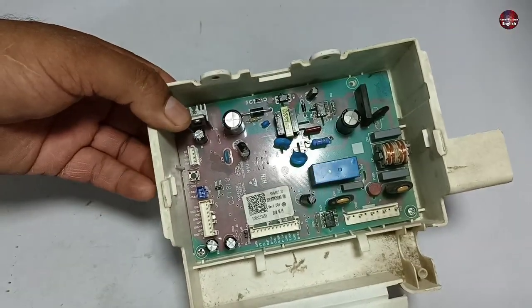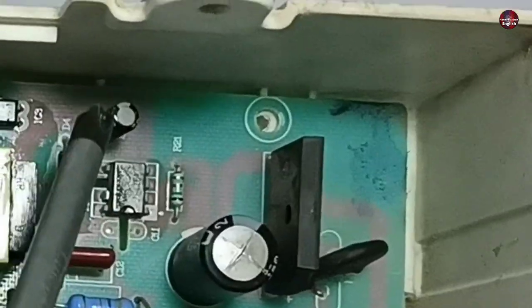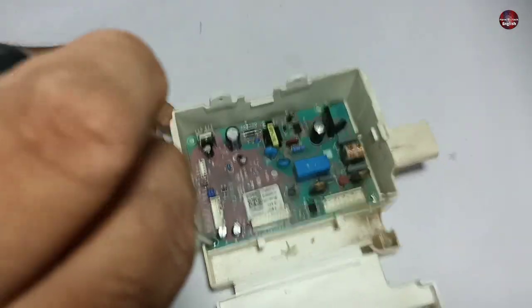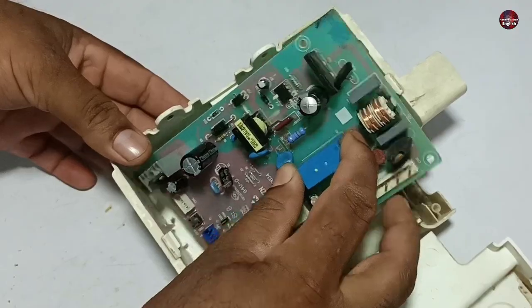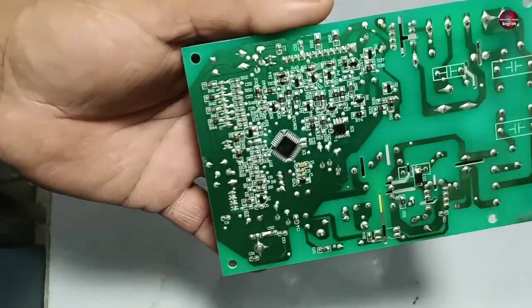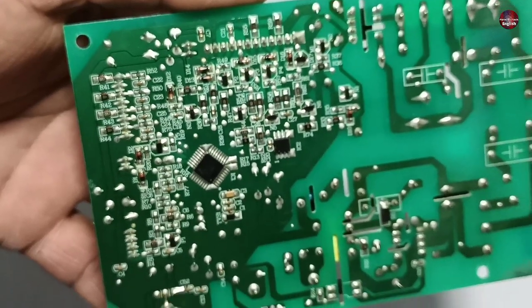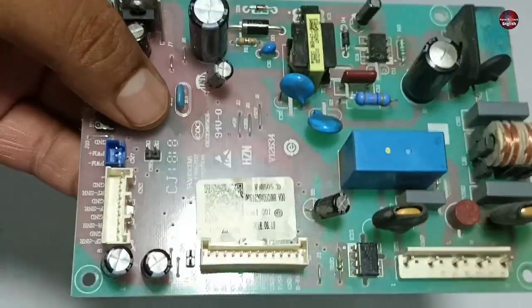Someone has already worked on this motherboard. The screw is not attached to this hole, and another to this hole — only two screws are tightened at the bottom holes. Let's unscrew these both. Looking at the physical condition of this board, I found a problem on the front side. I couldn't find any physical damage on the back side of this control board; it seems to be new from the back side.